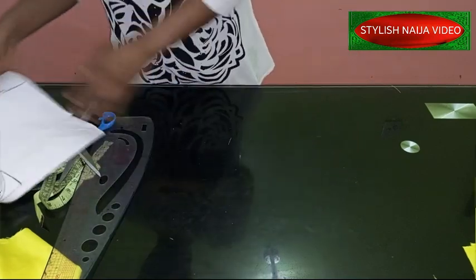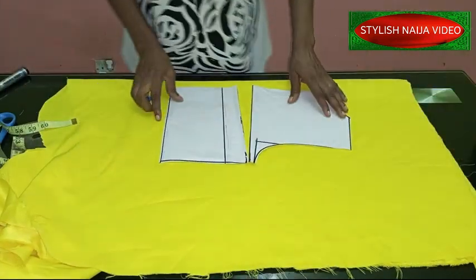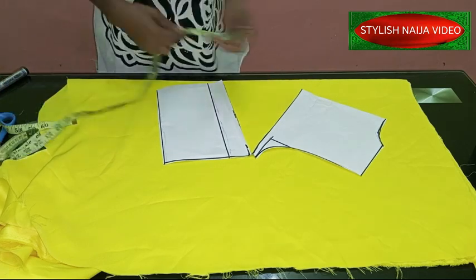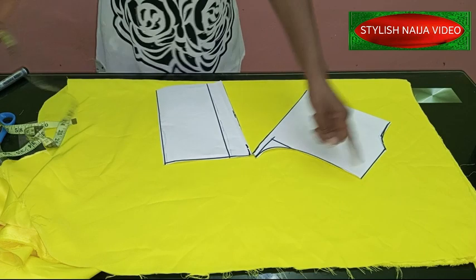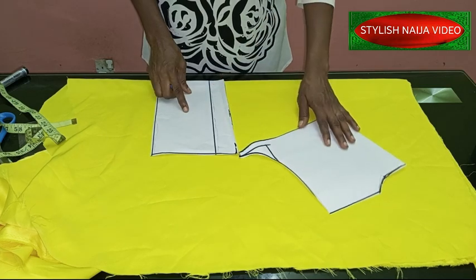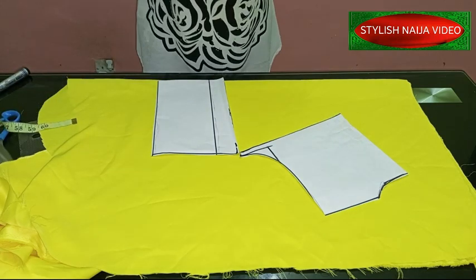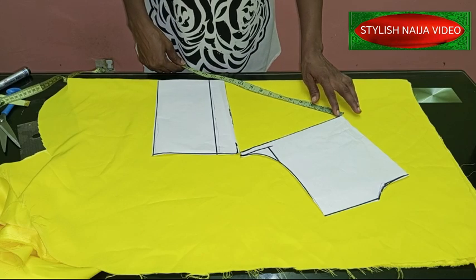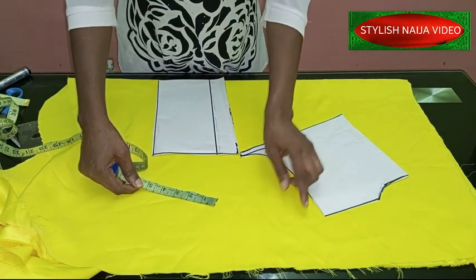I want you to please pay good attention. Now, normally when you do a regular cow neckline you spread between five and seven inches, mark, and cut out. But this is a little different — I'm going to spread much more because of the fullness. I'm going to spread between 10 to 12 inches. You can see I have about 11 and a half inches here, which is okay.